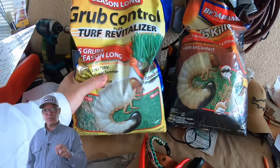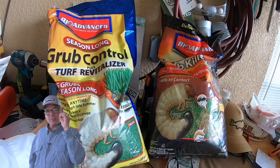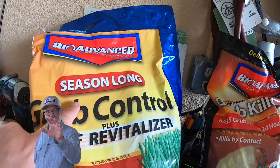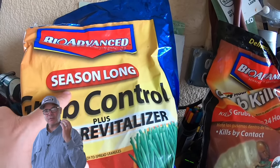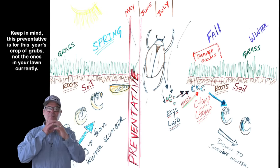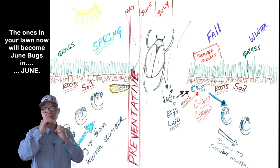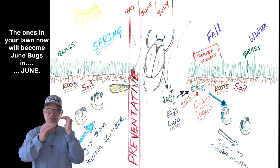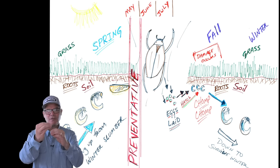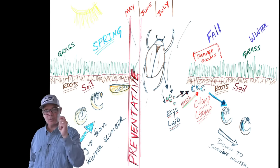There are two types of products you'll find to treat grubs: preventative and corrective. The preventative is what you want for this season — for the grubs that are going to do damage in late summer and fall. You're going to apply that sometime in late April and May. The reason being is you need the preventative to get down into the soil and be absorbed by the grass plants, so that when the grubs are in the lawn, the grass is already protected — that barrier is already set up so that when the grubs begin to feed, they die.